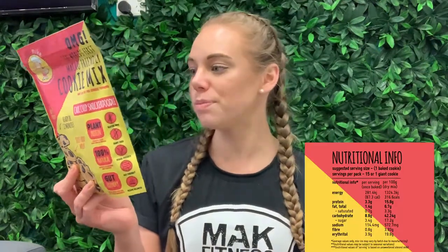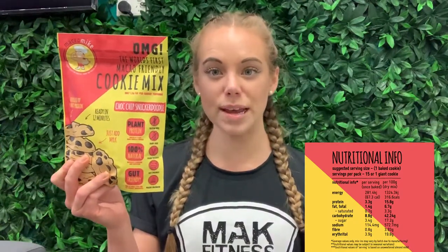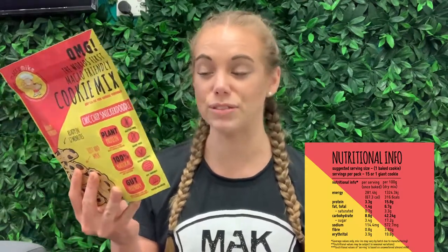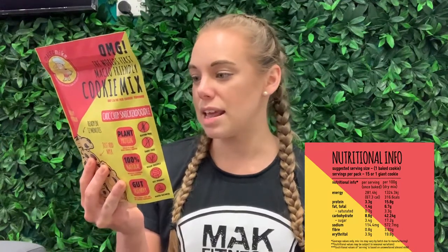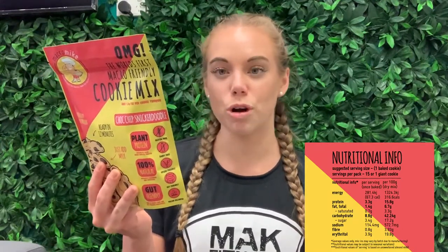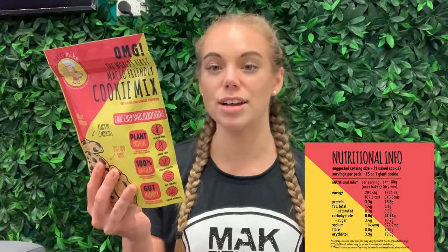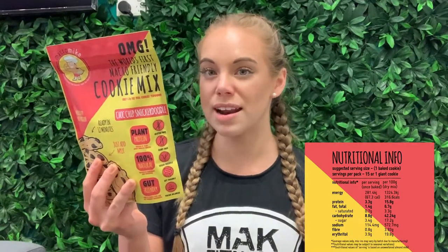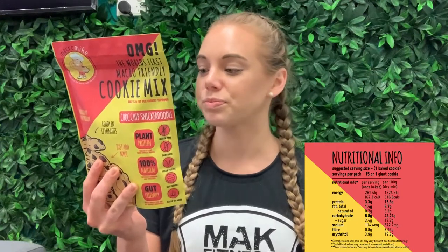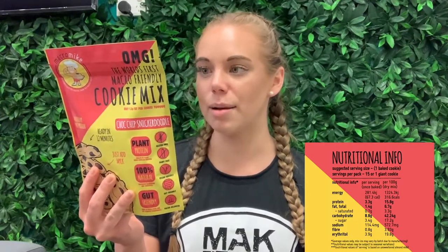I'll pop them down here so you guys can follow along. Each bag makes 15 cookies — obviously you can make big ones or small ones, but medium-sized gives you 15. You get 61 calories per cookie, with 3 grams of protein, 9 grams of carbohydrates of which only 3 grams of sugar — that's from the coconut nectar, so there's no added sugar. And only 1.3 grams of fat.